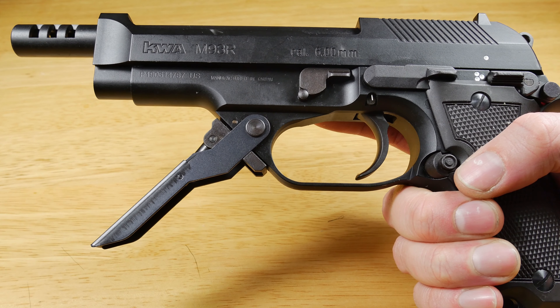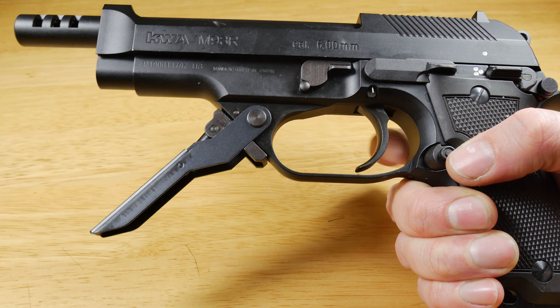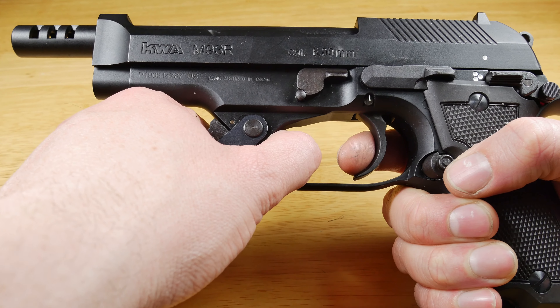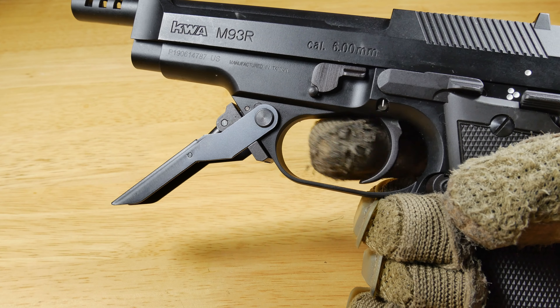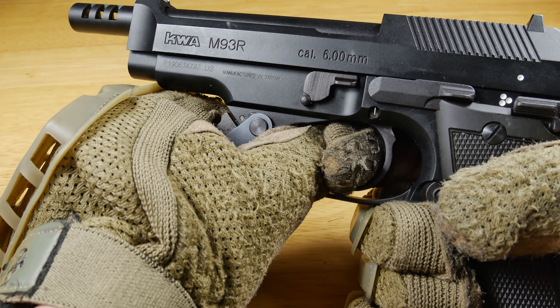At the front of the pistol you have a flip-down grip. If you want to use it, you've got an enlarged trigger guard that allows you to hook your thumb through it without getting it in the way of your trigger finger. With gloves on however I did find it was a little bit snug, but it's still quite comfortable and you can still use it.